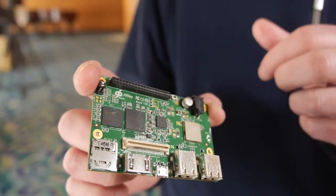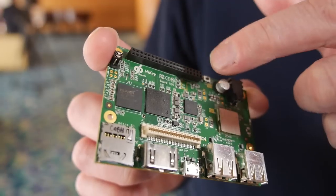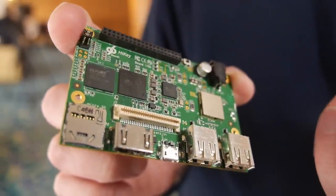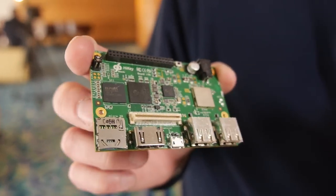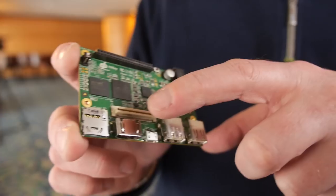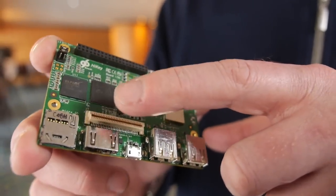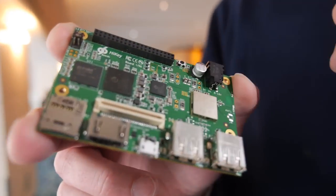It has these expansion connectors. This is a low-speed expansion connector carrying GPIOs, SPI, I2C. And then this is a high-speed connector carrying two CSI interfaces and a DSI interface. This is DSI and CSI, which are the display and high-speed camera interfaces. So if the SOC supports it, you can have a 1080p or even a 4K display on there and also one or more camera interfaces.